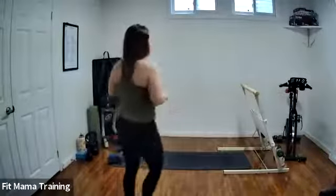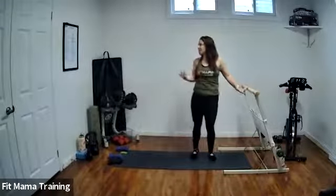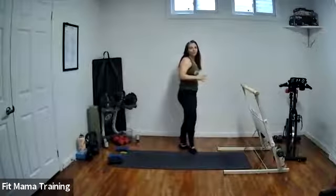Other than that, you just need some kind of stabilizing surface. We're just going to be holding onto it at certain points if you need to, but it's not necessary. You can use a wall or a chair — whatever you need. It's not completely necessary, but if you feel like you need a little bit of extra support during some of our exercises, that's what you can do. Other than that, a mat, some water, and that's about it. If you don't have any weights, totally fine — you can do it all with body weight as well.